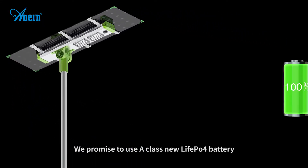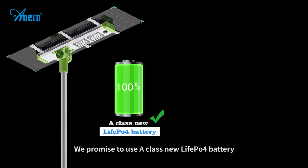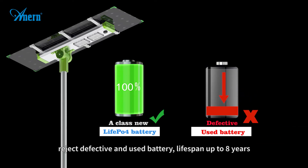We promise to use A-class new LiFePO4 battery, rejecting defective used batteries, with a lifespan of up to 8 years.